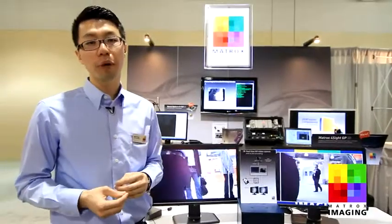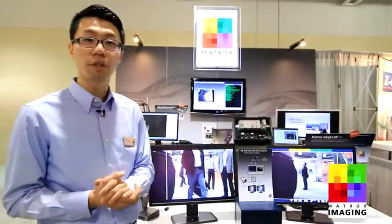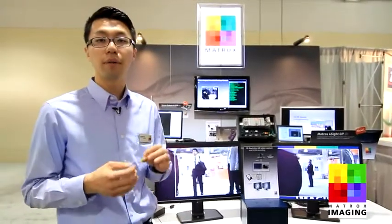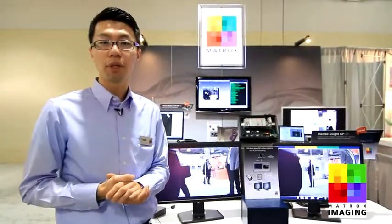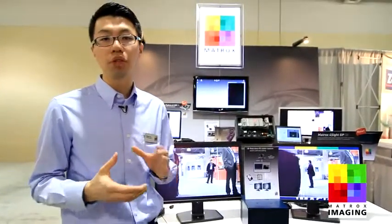But if fitted with different frame grabbers such as Camera Link or CoaXPress, this Matrox Foresight GP is also a flexible and powerful platform to provide the processing capabilities for today's mainstream machine vision applications.